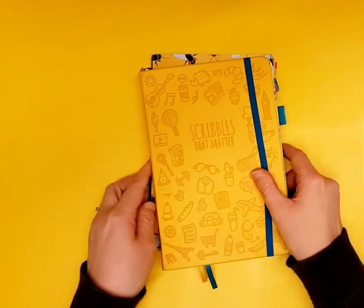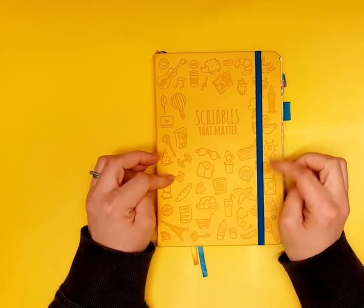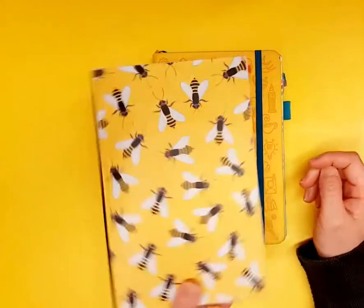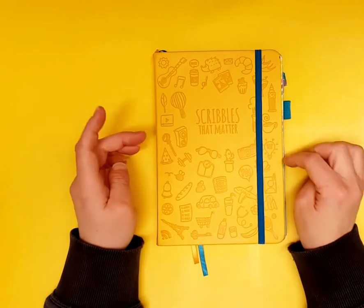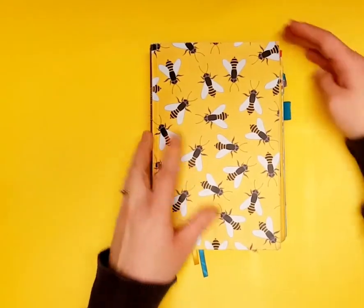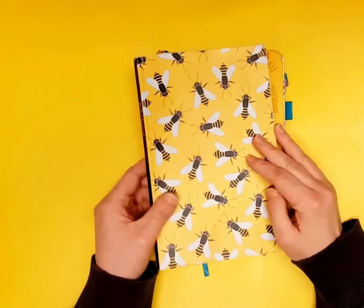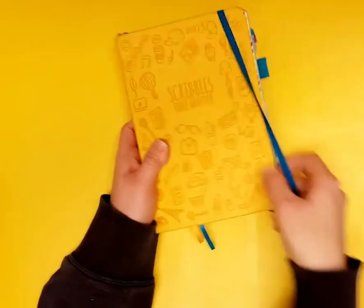Journal number two — I got this one as a Christmas present. It's a Scribbles That Matter, a step up from my five-pound Amazon bargain. The paper is a lot nicer, it lays flat so it's easier to work in, and the pages are ever so slightly bigger — wider even than this book.